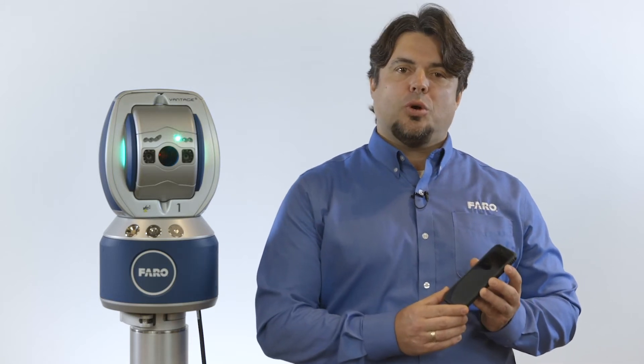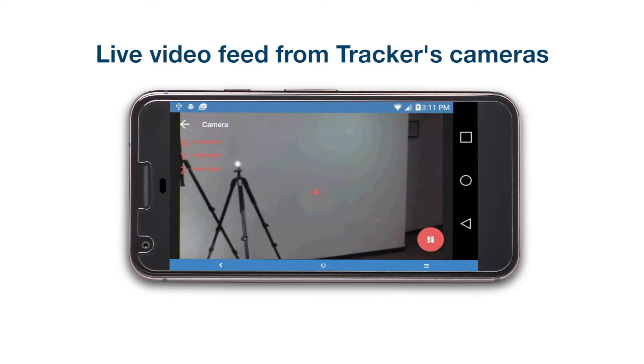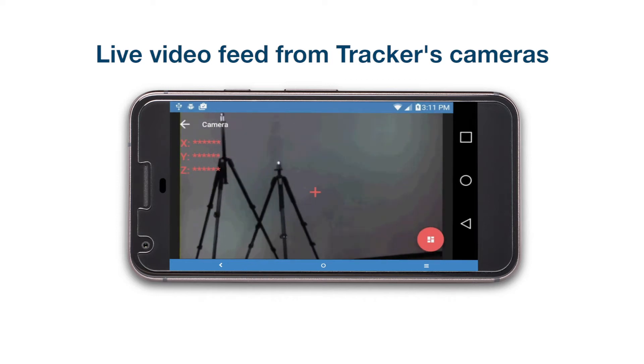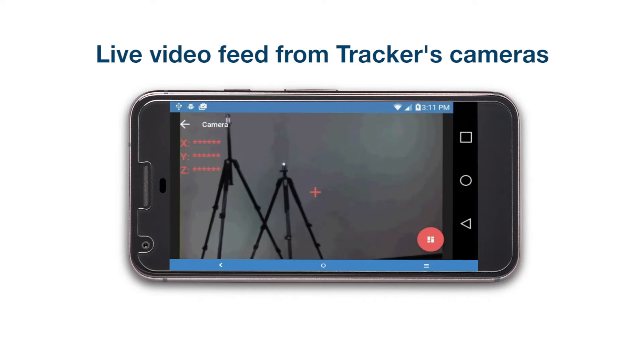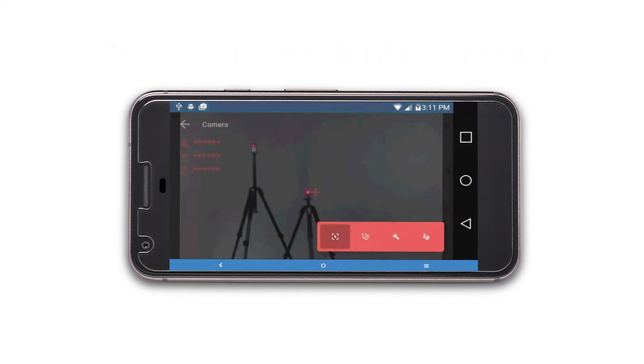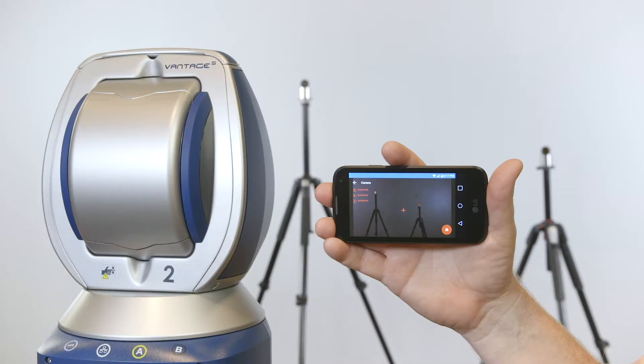your mobile device is able to show a laser tracker camera's eye view of exactly what the laser tracker's stereo cameras are seeing. It is a live video feed. You can use your finger to swipe across the screen of the mobile device and guide the movement of the tracker accordingly.